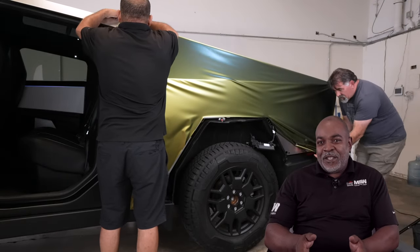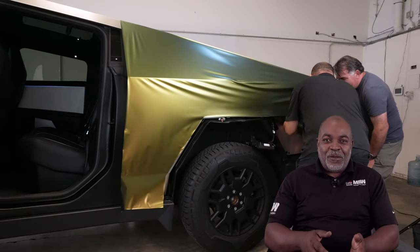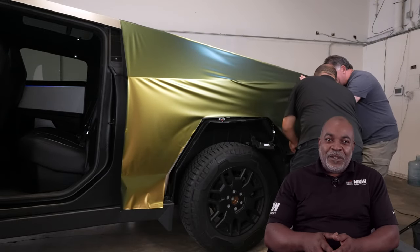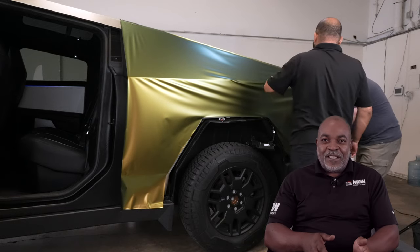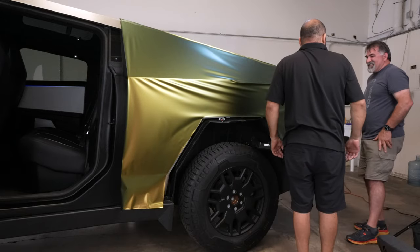If you're going to try to do this yourself, which we don't recommend — we're professionals, we've been doing this for years. So we don't recommend the average person that's not familiar with Tesla, the electronics, the camera systems.